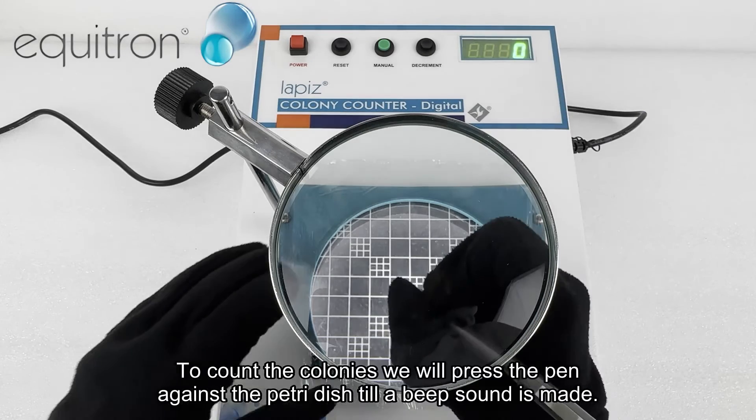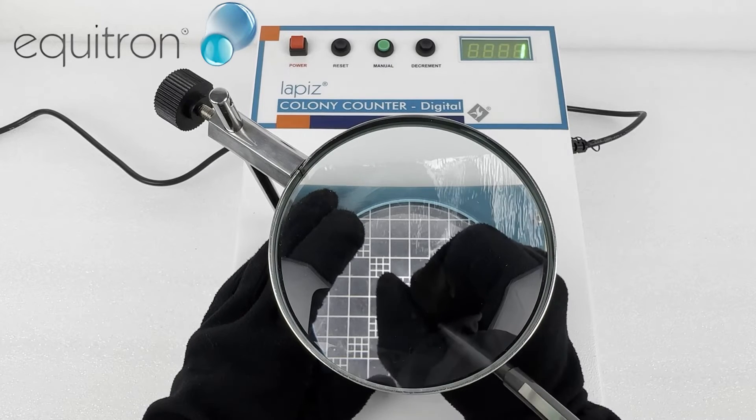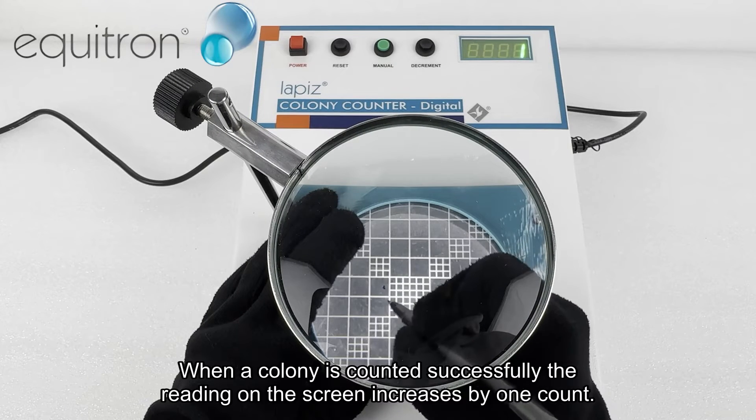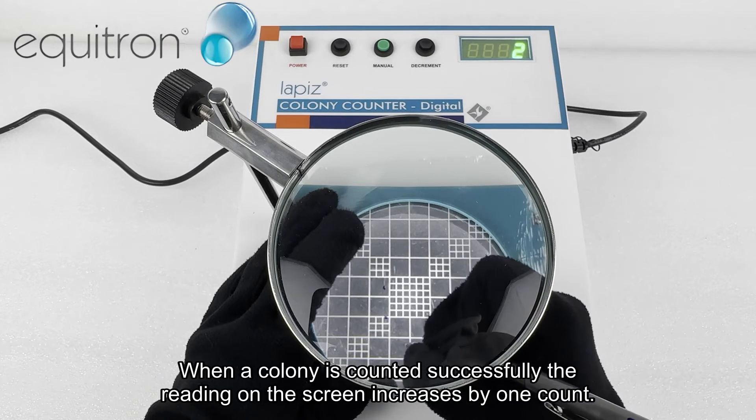To count the colonies, we will press the pen against the petri dish until a beep sound is made. When a colony is counted successfully, the reading on the screen increases by one count.